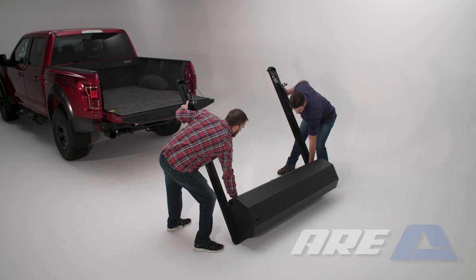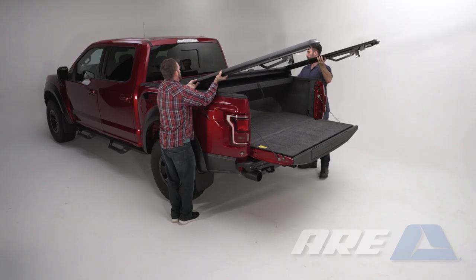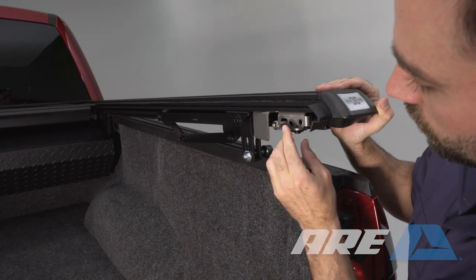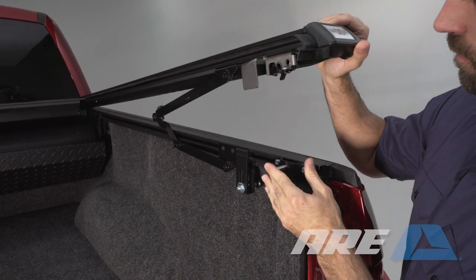With assistance, lift the cover onto the truck. Set the canister edge onto the bulkhead first. Release the lower rail from the latch on both sides at the same time.